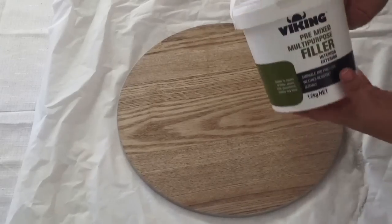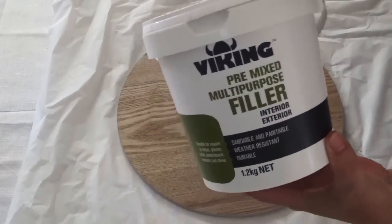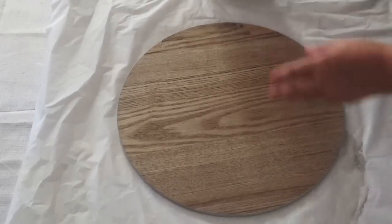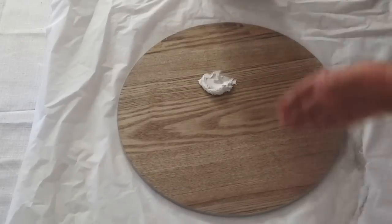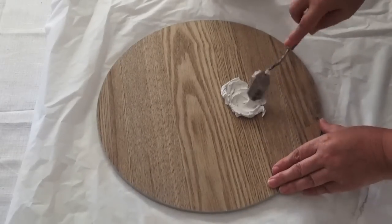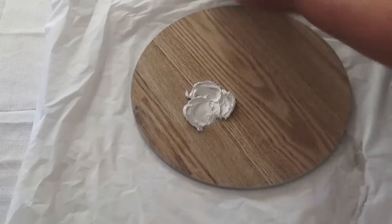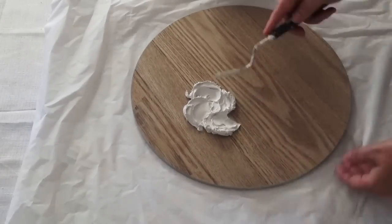For this piece I'm using a $3 placemat from Kmart, and for the texture I'm using Viking multi-purpose filler, but you can use any filler that you have. I tend to go with the ready-mix stuff because then you don't have to mess around mixing it — it just comes straight out of the tub and it's quite easy.